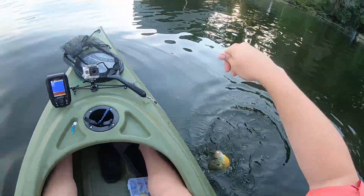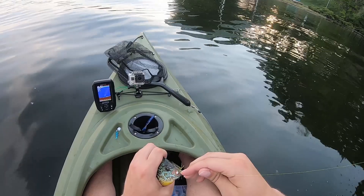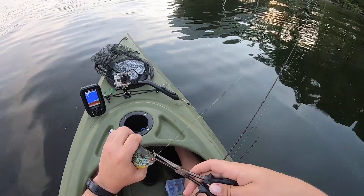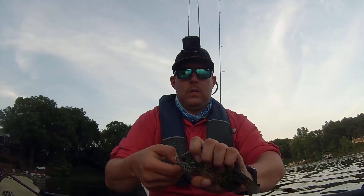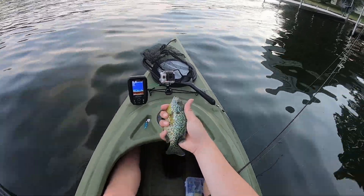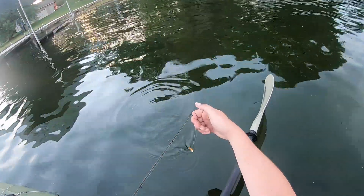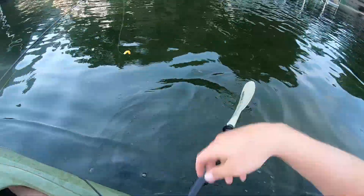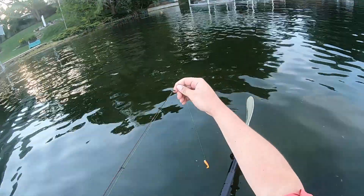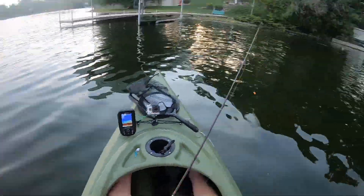Oh boy, all right then. That didn't take long — first cast. These are warm fish, warm water. First cast after I decided to switch it up, hauled in a respectable pan fish. It's a good looking little fish. We're gonna get one last shot of him and let him go because I think we can catch a bunch more right here. I was just trying to untangle my lure and a bluegill just freaking came out of the water for it — that was wild.